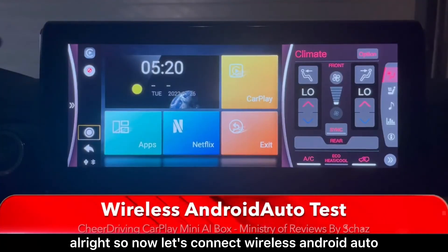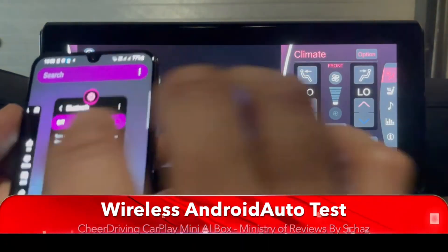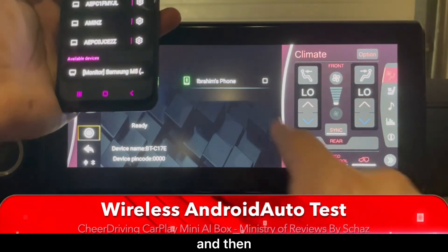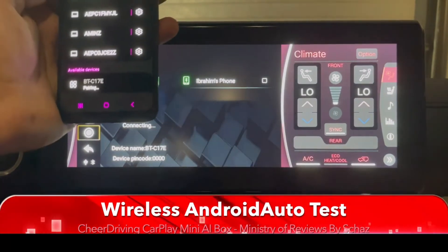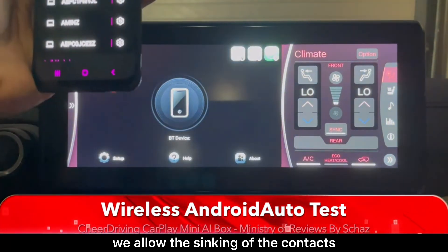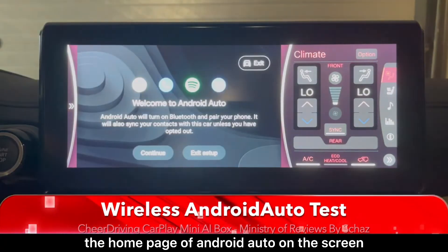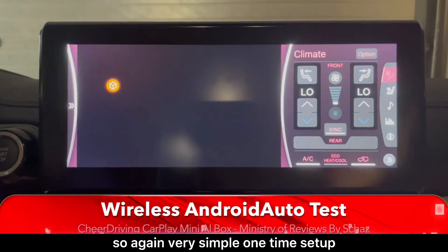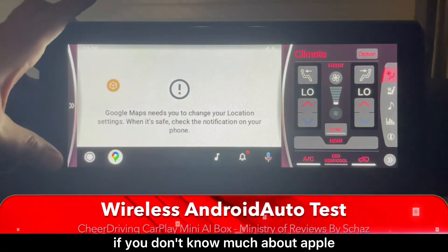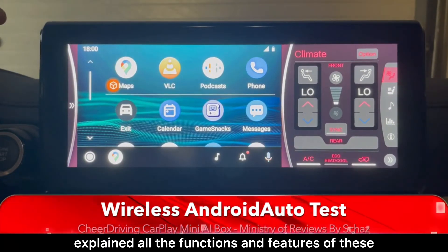Now let's connect wireless Android Auto. Click the button again, go to Bluetooth, switch on Bluetooth, and the phone's name appears on screen. Click it, connect, get the pairing message on the mobile, allow syncing of contacts, and the Android Auto home page appears. Very simple one-time setup, works for both iPhone and Android. If you want more detail on CarPlay or Android Auto, check my other videos.